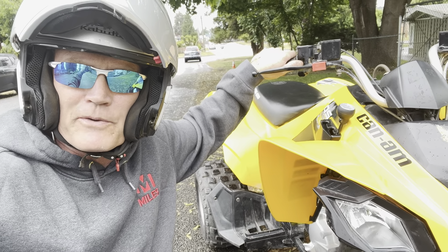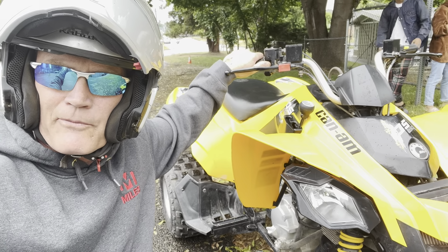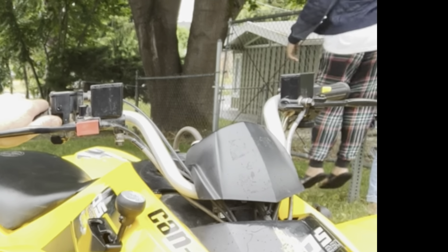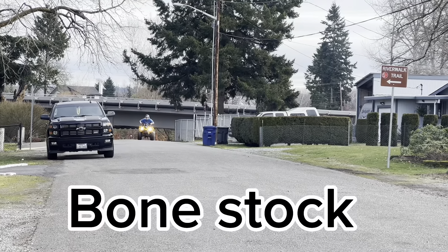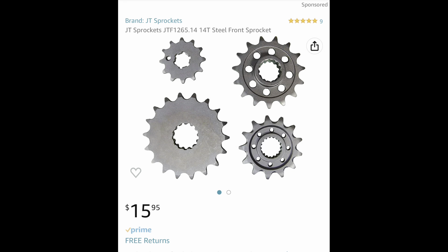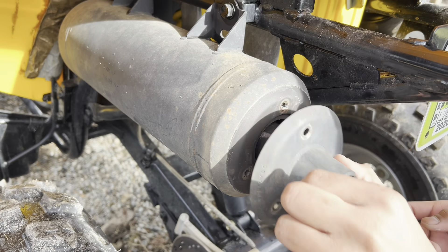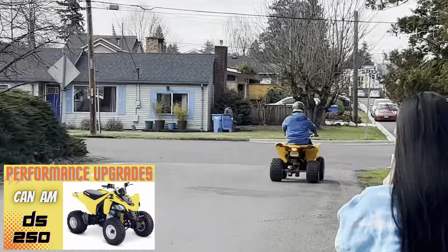The proof is in the pudding — we're gonna do a timed run the length of a football field and compare it to our previous times. For the record, we took it out about two months ago in completely stock trim, ran it in the hundred-yard dash and it did a pathetic 10.9 seconds. At that point we went down one size on the front sprocket for more takeoff power, up two jet sizes, and removed the spark arrester — all seen in part one. That gave us a good increase from 10.9 down to 8.4 seconds.